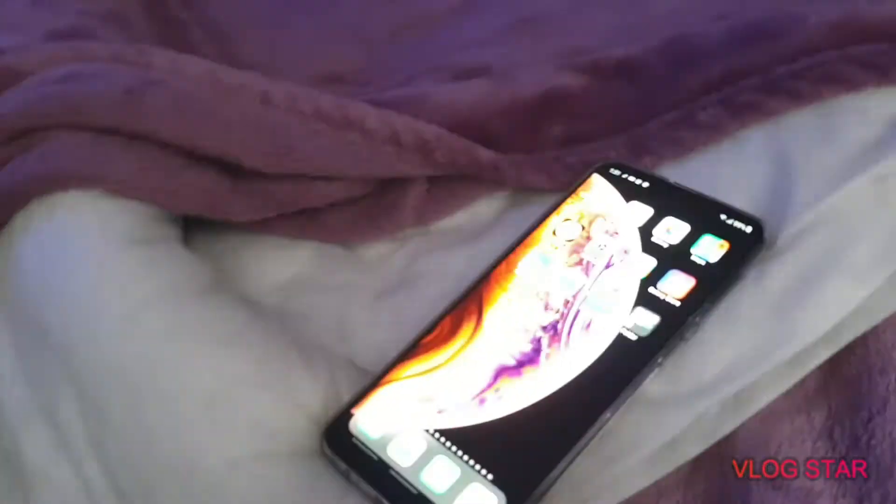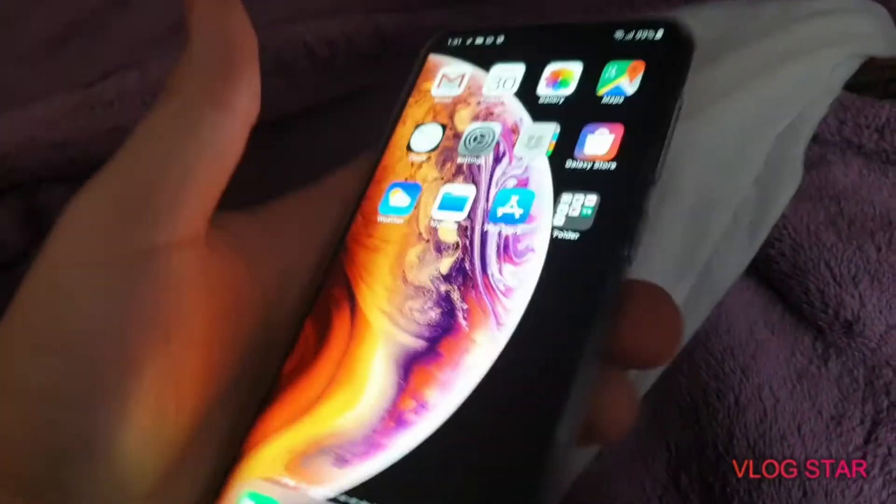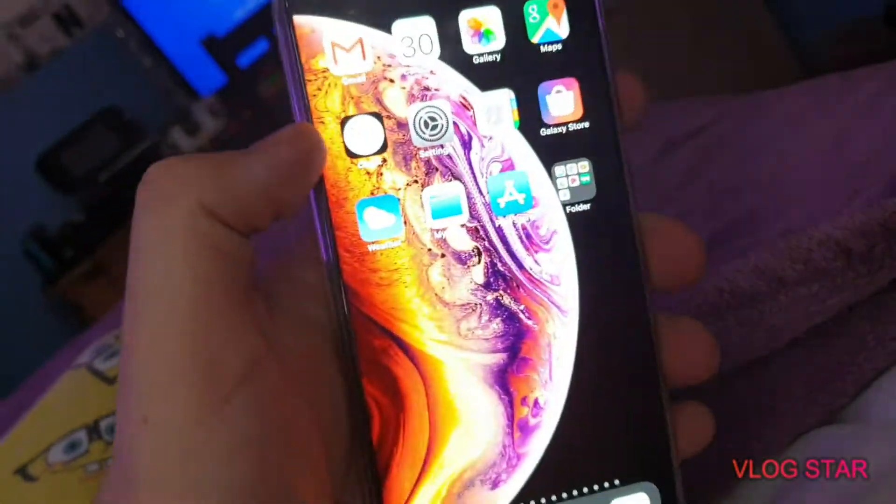Hi guys, welcome back to a new video on my YouTube channel. This video is to show you something — this is an iPhone right here, one of the futuristic ones that Apple have never made. It's just my custom-made one. This is really my Samsung Galaxy A50.